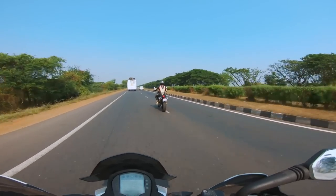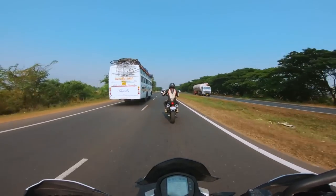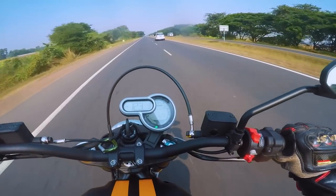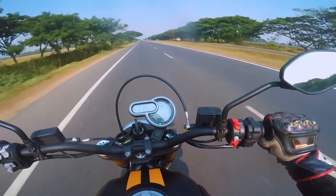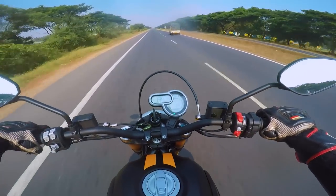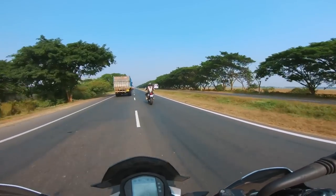Opening up the throttle — we're doing 99 on fourth gear as a decent cruising speed — and then it just opened up. This is an amazing motorcycle.